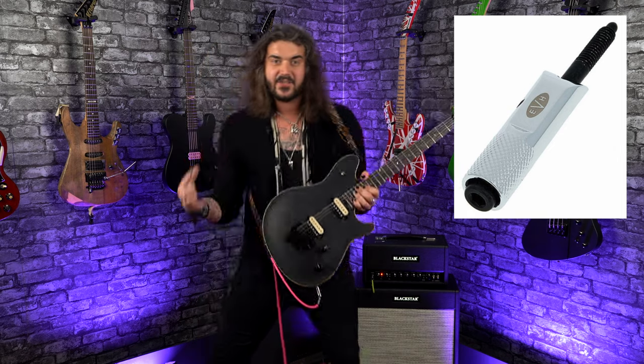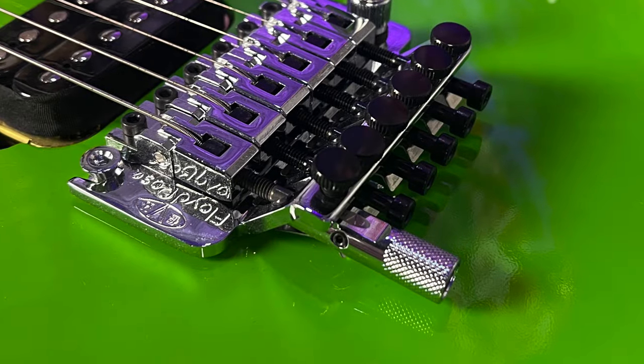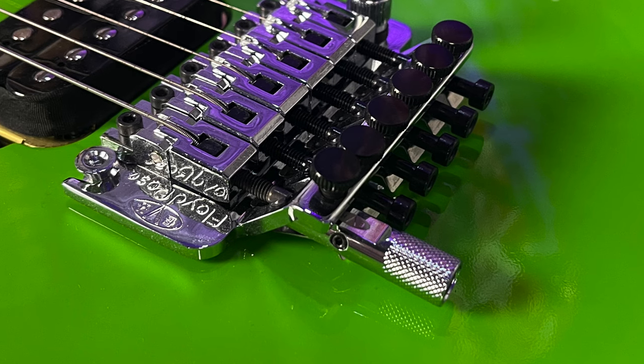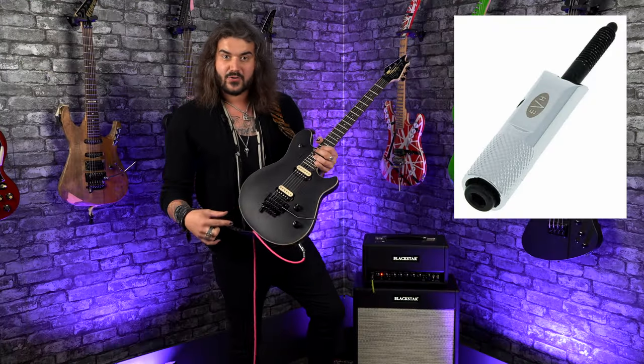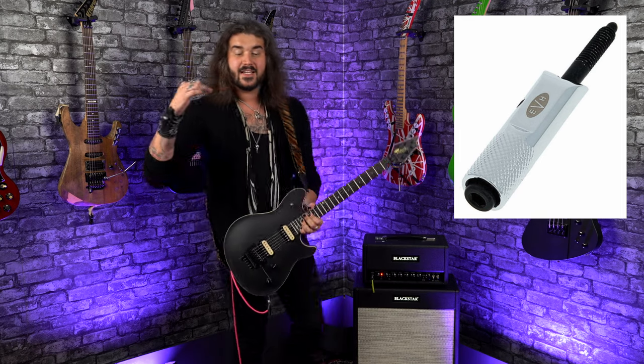In the simplest of terms, the EVH D-Tuner is a little device created and crafted by our lord and savior, my personal idol, Mr. Edward Van Halen, to drop the low string of a double-locked Floyd Rose tremolo system down from an E to a D.